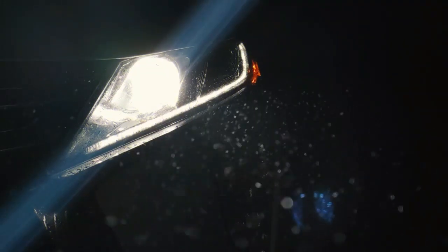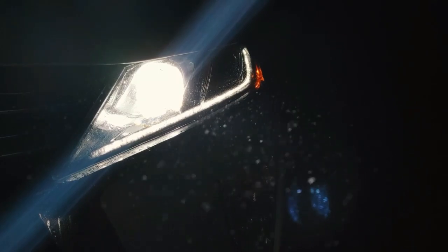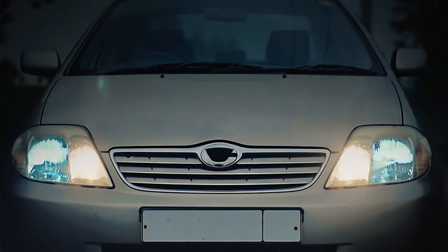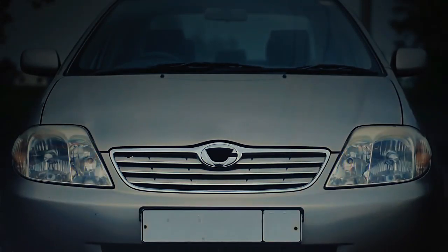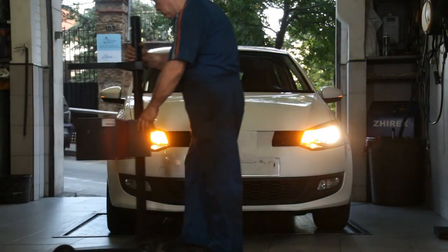Before using any automotive maintenance or restoration product, it's a good idea to research reviews, follow proper application procedures, and consider seeking professional advice if you're uncertain about the product's compatibility with your vehicle or its specific needs.